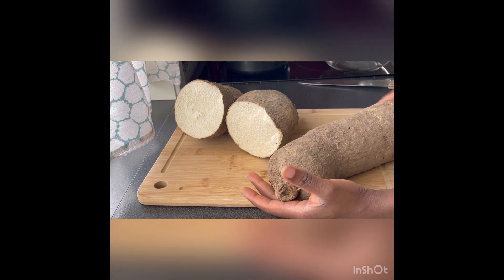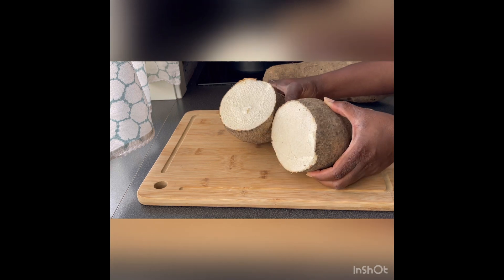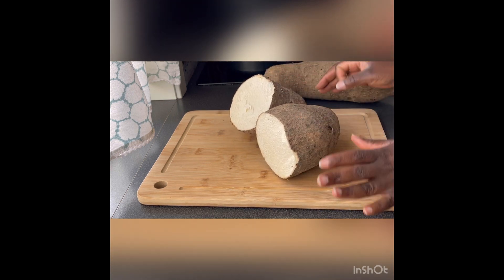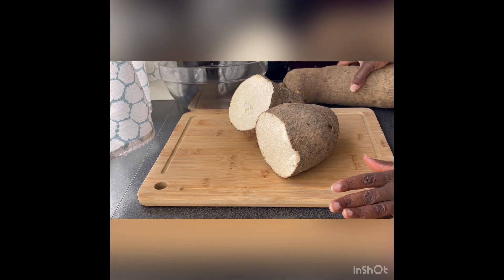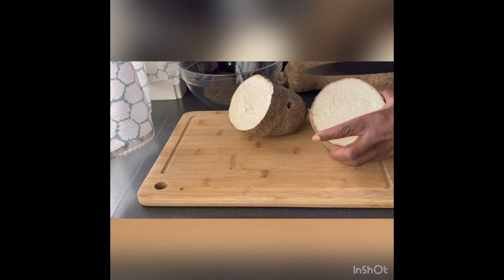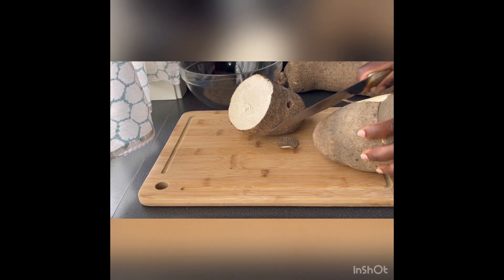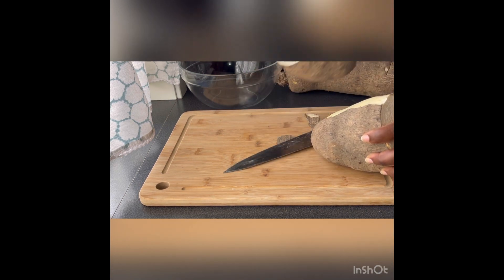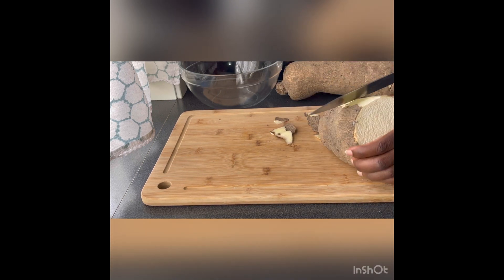This is a yam, and one tip I will give to you guys is when you are buying your yam in the shop, please make sure they cut it into two. The shop workers will cut it for you so you can see what you are buying, because yam is very expensive. That is why you see this yam cut into two — because I asked them to cut it for me.